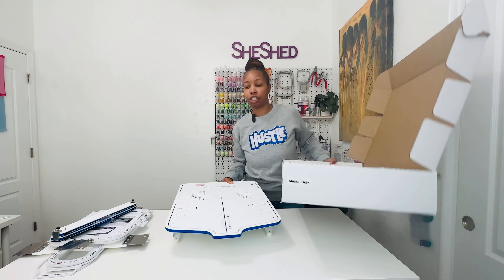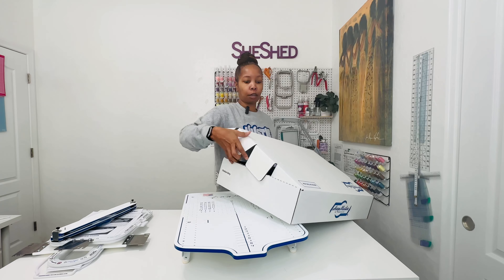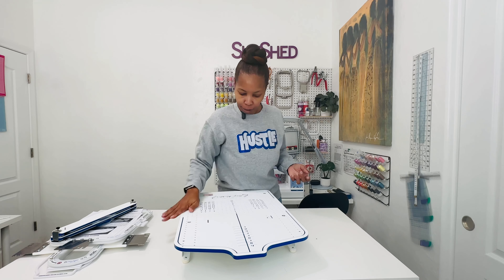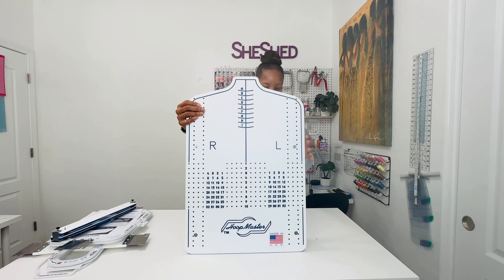If you have a single needle machine, there is a home edition machine that you can purchase from Mighty Hoops, and I'll show you guys that one in just a second. But this is how it looks, and it is adjustable.